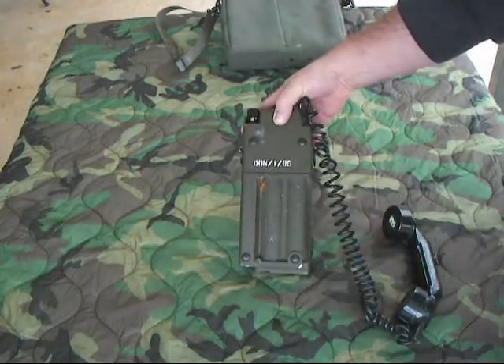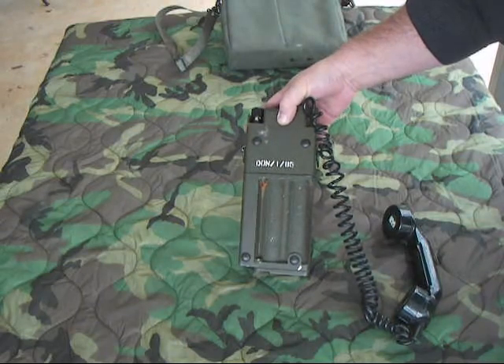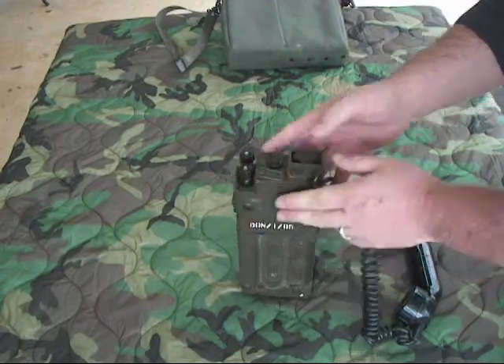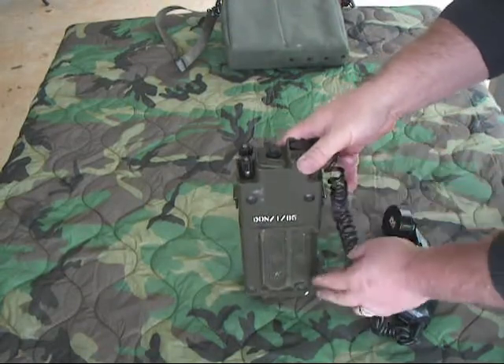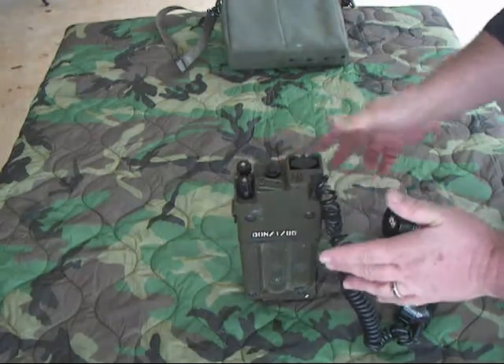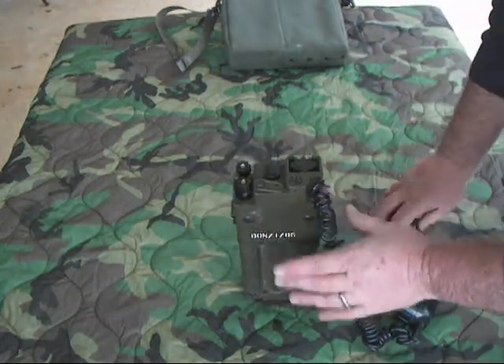The battery compartment shows you how to install the batteries — it uses four D-cell batteries. It will run on either local battery or common battery operation. It has nice rubber feet so if you set it down on a tabletop or desk it won't slide around or scratch anything.